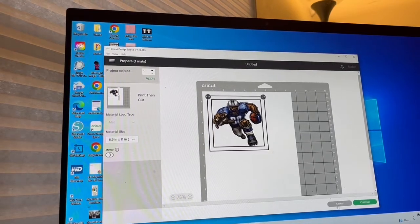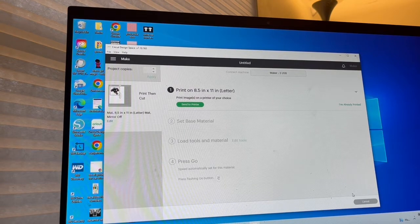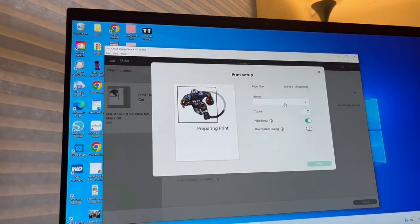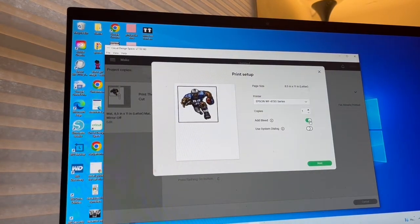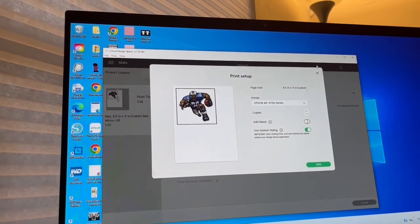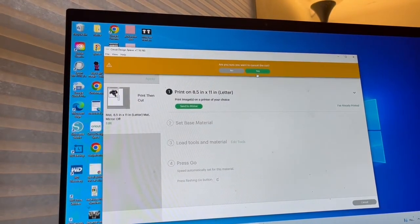Then go ahead and hit Continue. I've already printed, but I'm going to show you this step as well. You want to click Send to Printer, then choose your printer of choice, turn off Add Bleed, and then turn on Use System Dialog because you want to control how your image prints — you do not want Cricut to control it. Then you send it to your printer, make sure your paper's in there, it'll print it out, and you're done with that step.